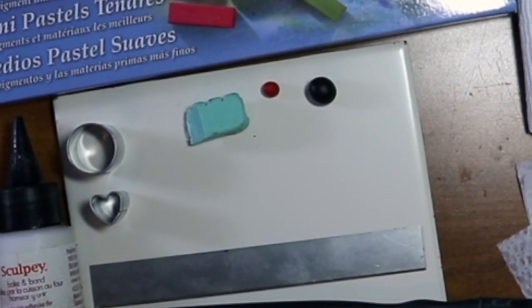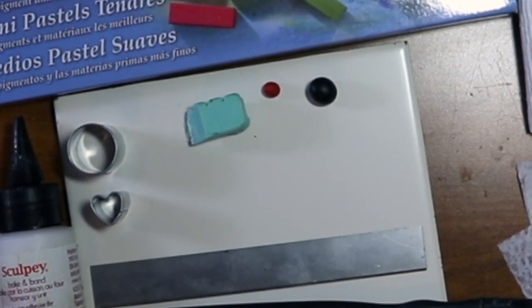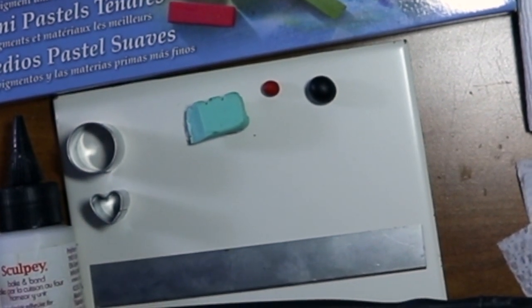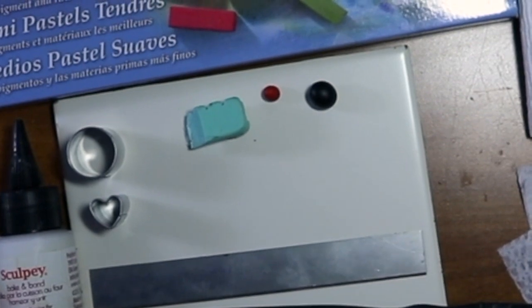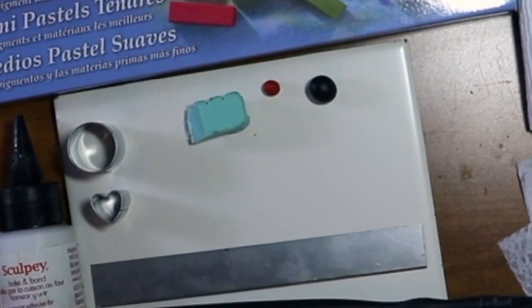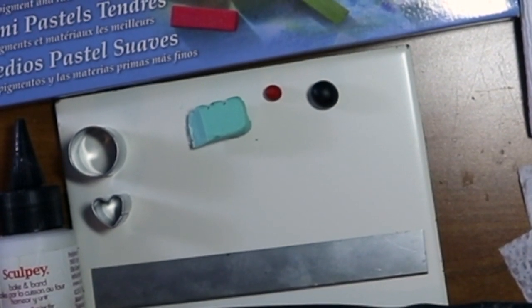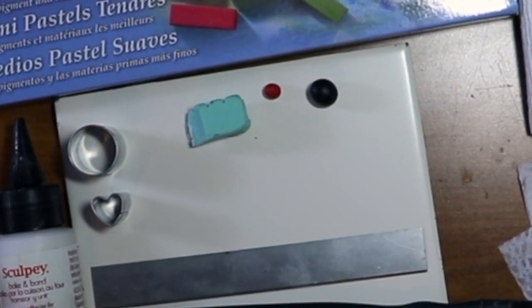Hi everybody, welcome to Crafty Ames Workshop! Today we are going to make little four-leaf clover earrings, or they don't have to be earrings — you can make them into magnets or a charm for a necklace, whatever you want to do.